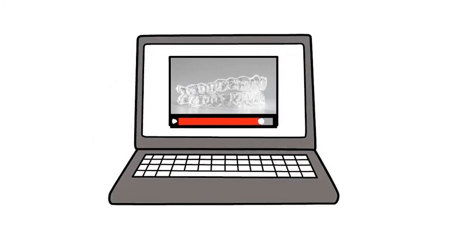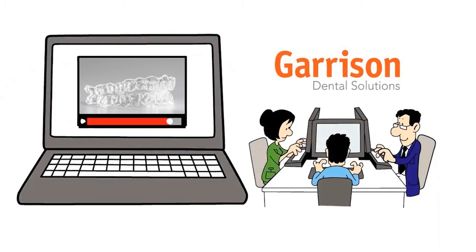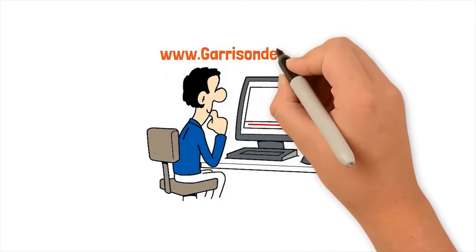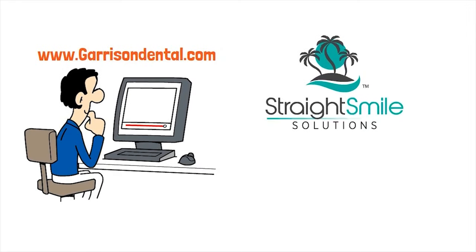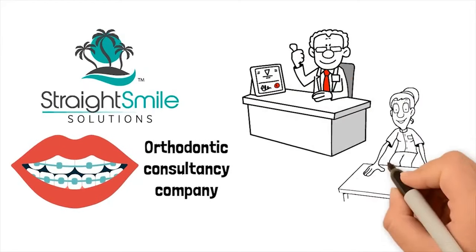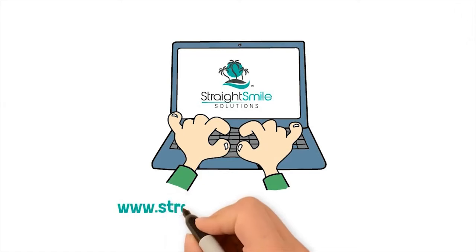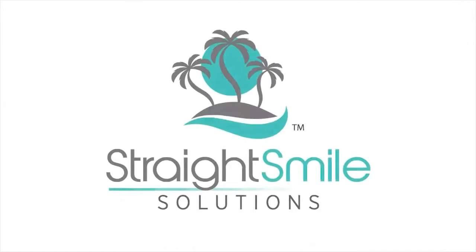This is an excerpt of a webinar by Garrison Dental. Thank you to Garrison Dental for allowing us to post this excerpt. To see the full-length version, please contact www.garrisondental.com. All opinions are those of Straight Smile Solutions, an orthodontic consultancy company that helps general and pediatric dentists with their ortho cases and education. For help with a case, please visit www.straightsmilesolutions.com. Now, enjoy the show.